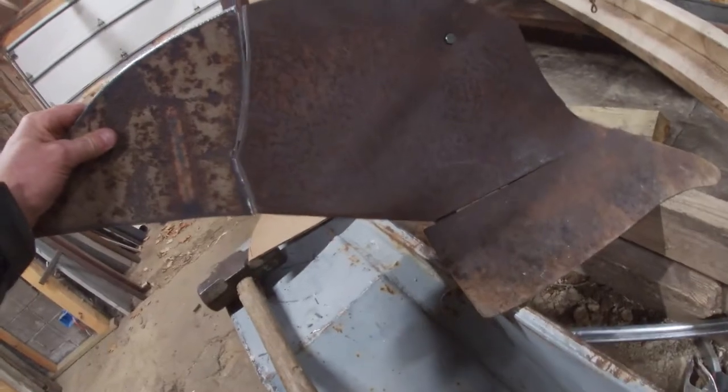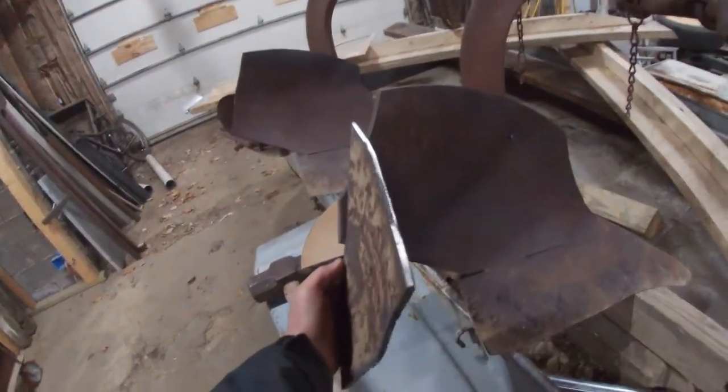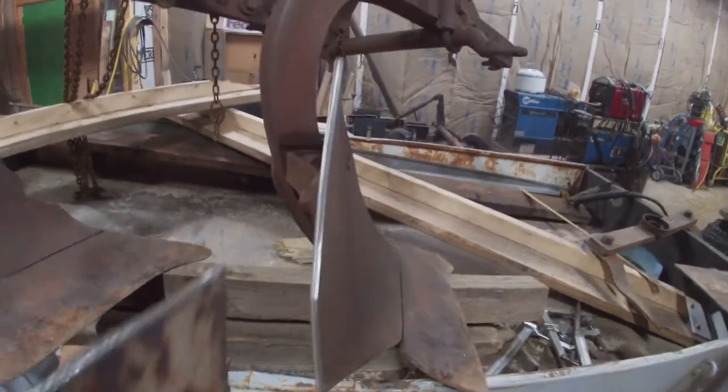I got to get that tacked on there. It looks pretty decent. Kind of smacked it with a hammer just to put some curve in it, because you can see there's a little curve there.